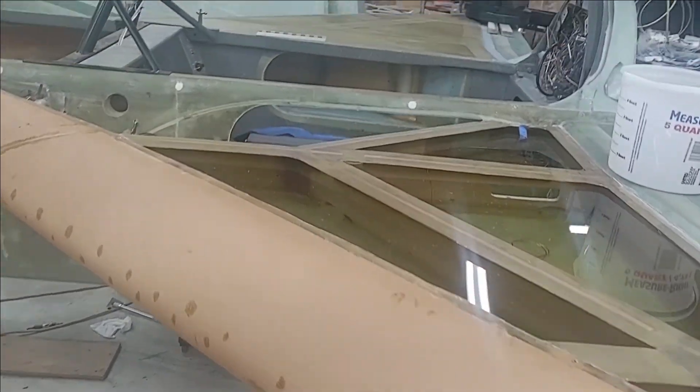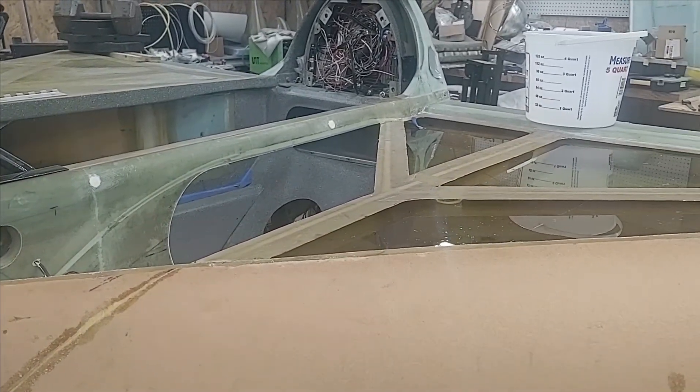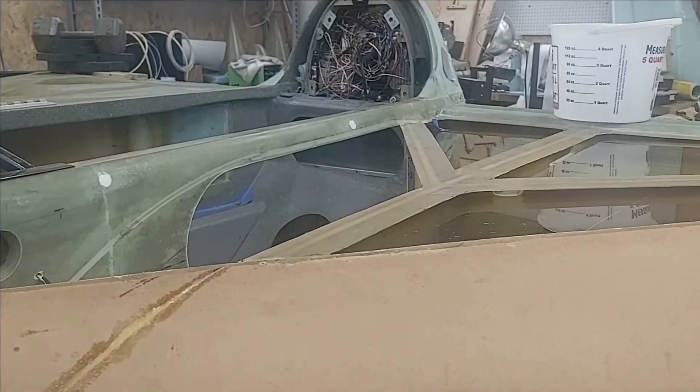That's it — just wanted to give you an overview of my strake build and show you what's going on. When I finish the aft nose cover, which should be done within the next week or hopefully the next few days, I'll do a video on that as well. So I'm going to drain this left tank and then fill up the right tank to check for leaks.